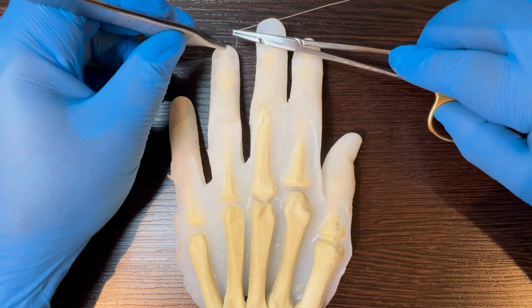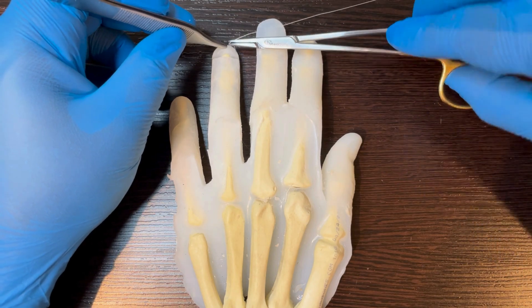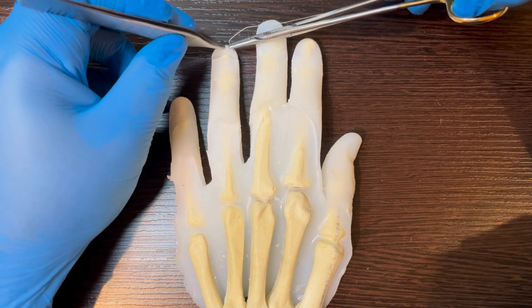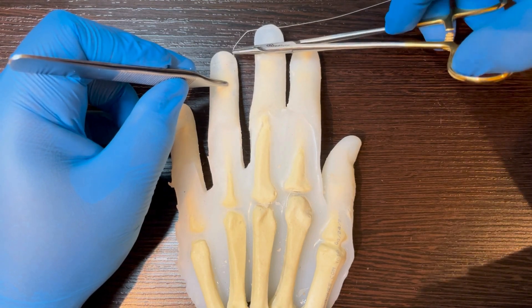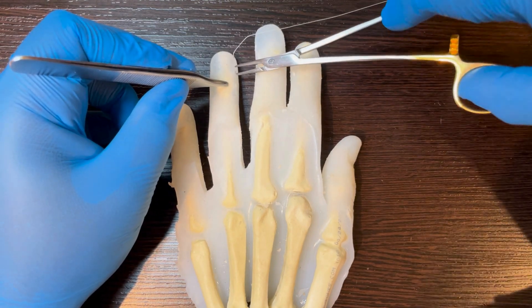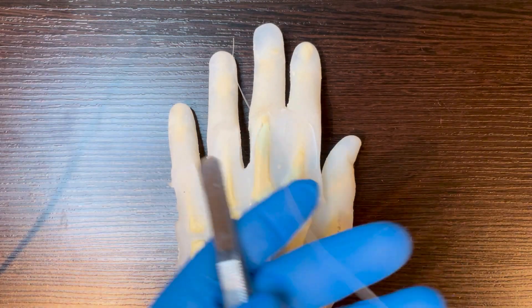You start by suturing the pulp and perinychial folds for alignment. The next tip is essential to being a pro at these: suture from island to shore, from unstable to stable. In this case, from the tip of the finger to the proximal finger.